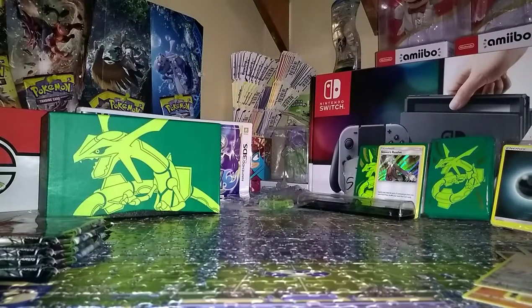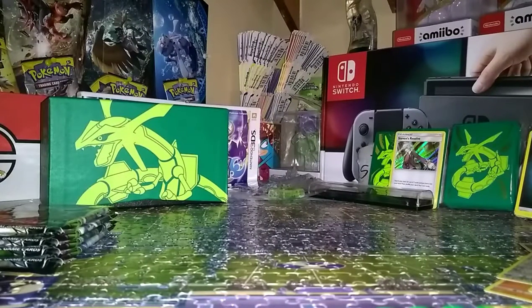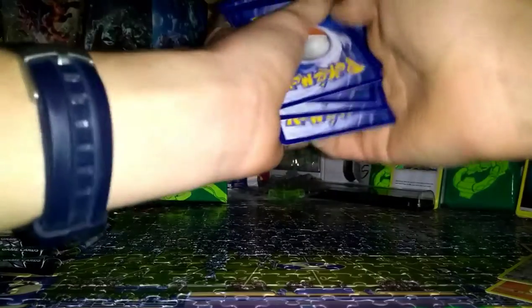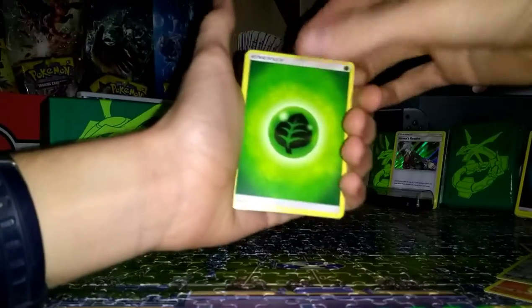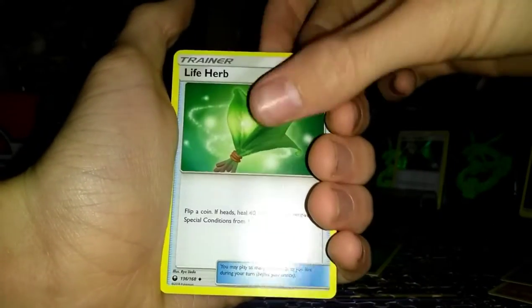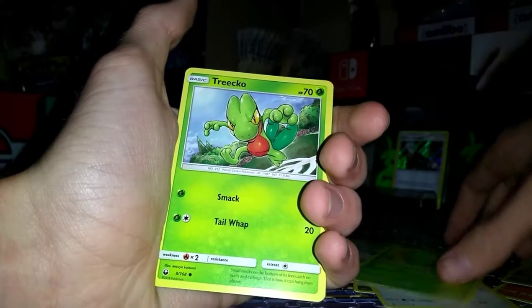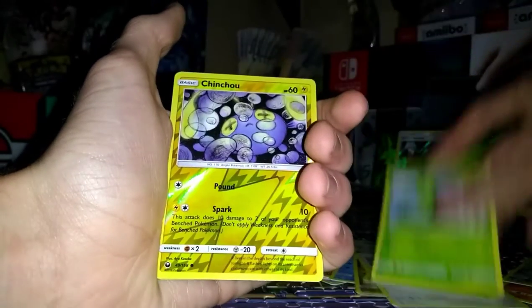Rayquaza pack — let me struggle with these. Sorry guys, camera cut off there. Okay, I've got the next pack — it was the Rayquaza. Four from the back — one, two, three, four. Alright. Unlisted Leaf, Life Herb, Sky Pillar, Torkoal, Mudkip, Bagon, Whismur, Treecko, Treecko — whoa, they're different arts, that's cool — Treecko again. Reverse Chinchou.